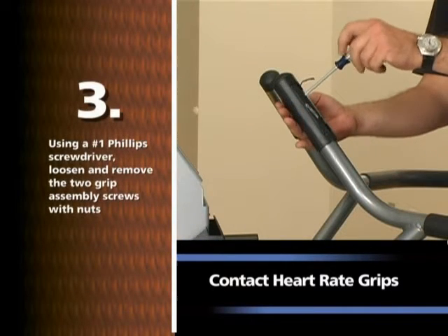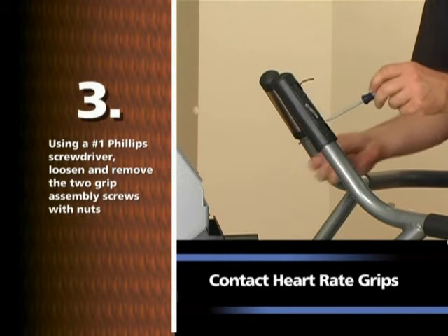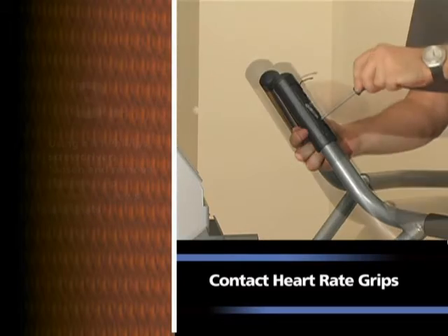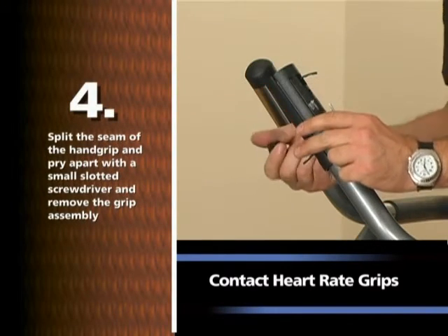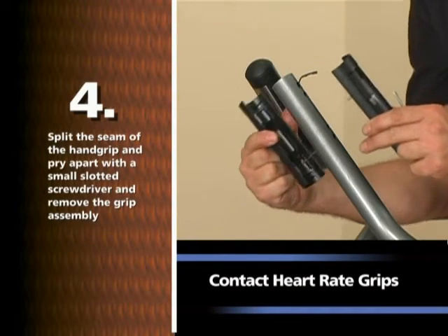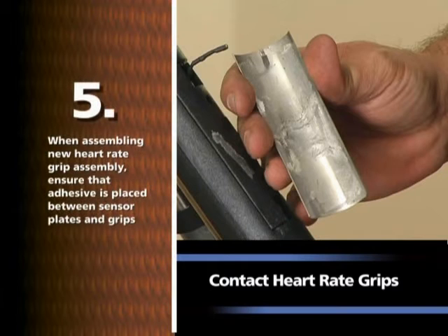Using a number one Phillips screwdriver, loosen and remove the two grip assembly screws with nuts. Split the seam of the hand grip and pry apart with a small slotted screwdriver and remove the grip assembly. When assembling a new heart rate grip assembly, ensure that adhesive is placed between sensor plates and grips.